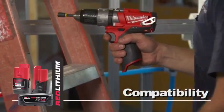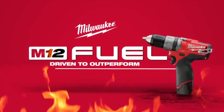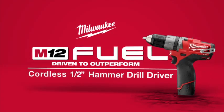M12 Fuel is compatible with all M12 Red Lithium batteries. The M12 Fuel Cordless Half-Inch Hammer Drill Driver from Milwaukee.